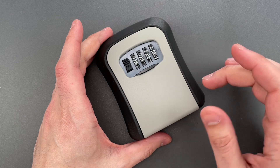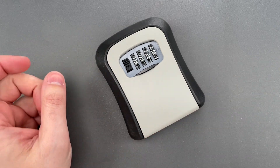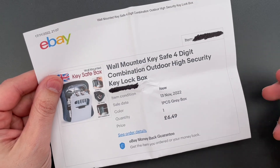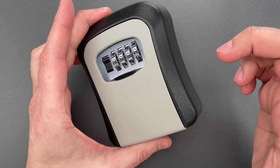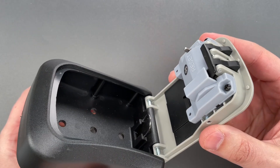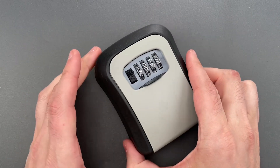Now, an online buyer could easily mistake this for an ordinary cheap key lockbox, and that appears to be exactly what happened to Matt. Unless, of course, that buyer were to read the fine print and discover that this is made almost completely out of plastic.